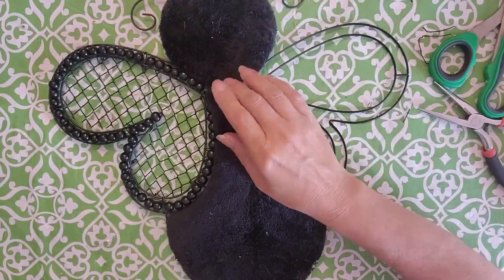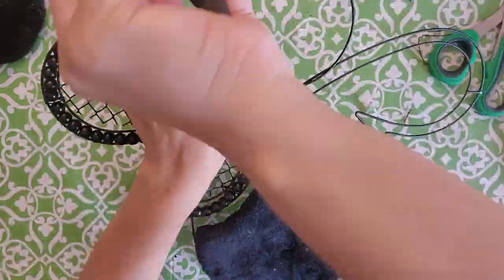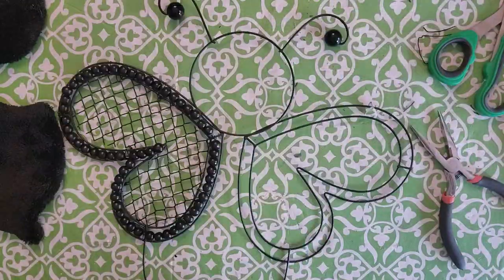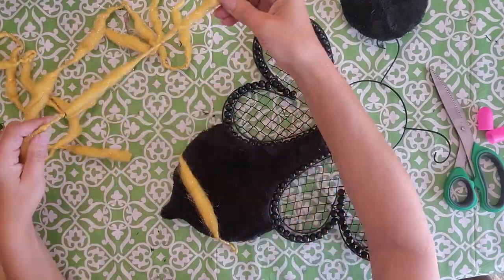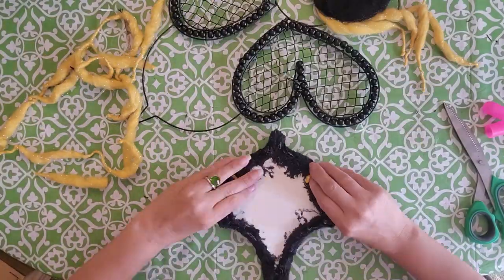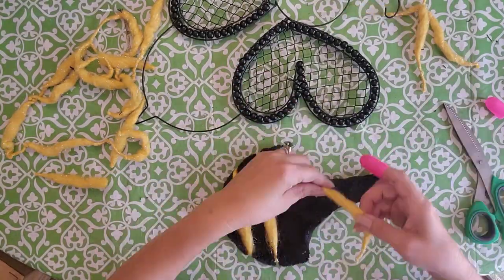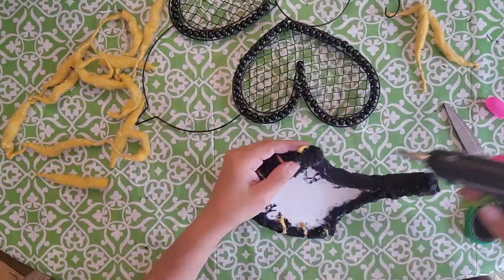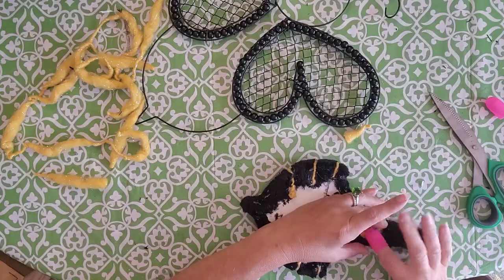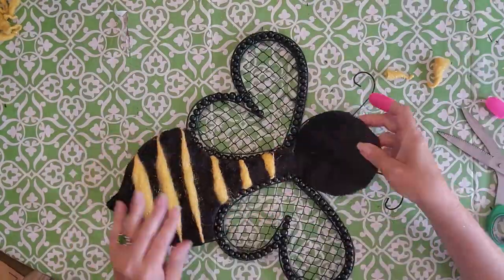Go ahead and finish the other side with the beads and mesh the same way. First, take the little antennae and gently bend them up — be very careful so they don't break off. Then for the yellow stripes, take pieces of yellow yarn and wrap them around the body, gluing them on the back side. You can do as many stripes as you want; I ended up doing six. Doesn't it look cute?